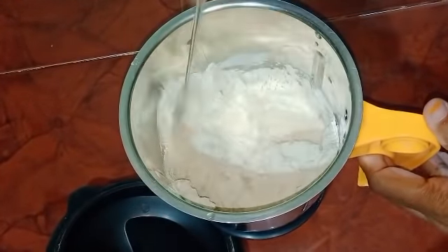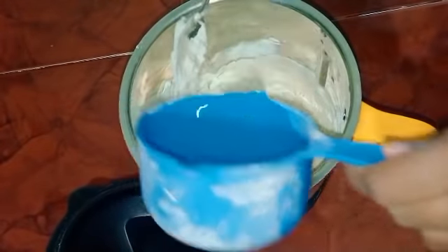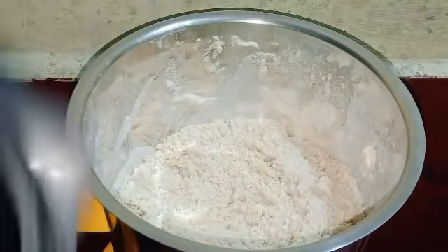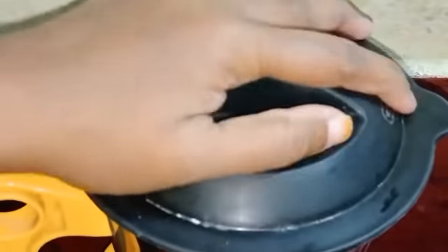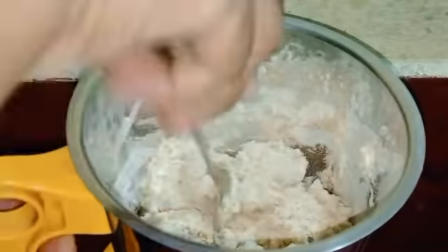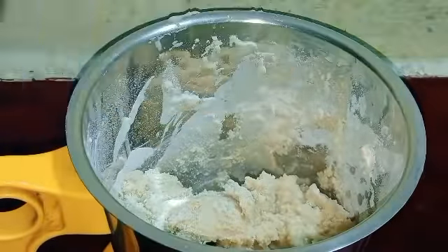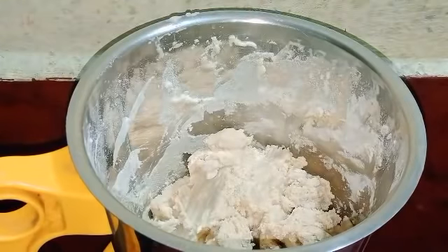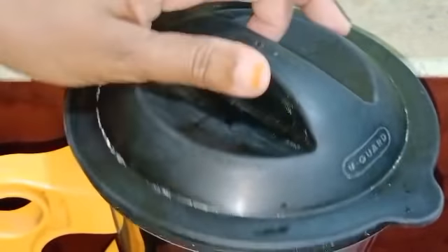I will mix the water in a spoon. If we mix it up, we will put a cup of water, then we will add the water. We will put a cup of water. Then we will put a cup of water so we are prepared for 2 tablespoons of the pot.